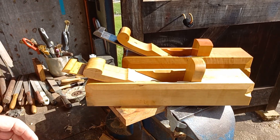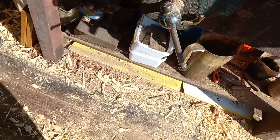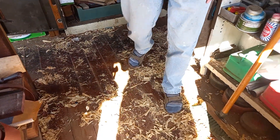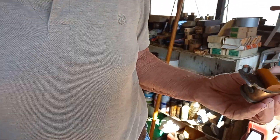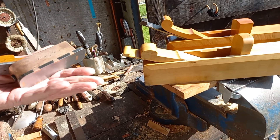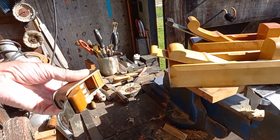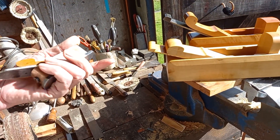I wanted to show you the amount of shavings — boxwood shavings — so it's good to walk around and show you. They're all from that plane. I had to use the mitre plane to finish the boxwood off, which prevented tearing. I used the Holtezaffel and I used Honey Bear.